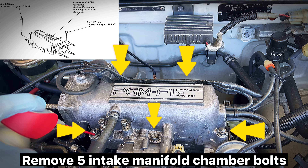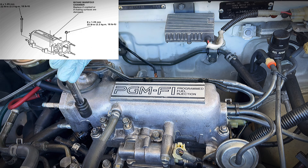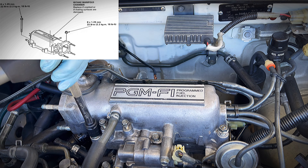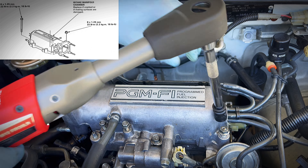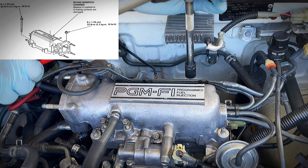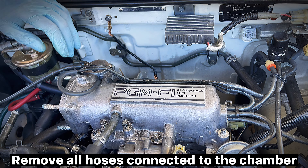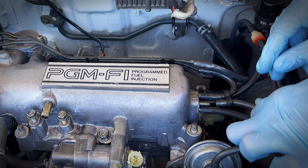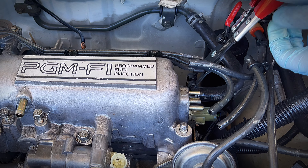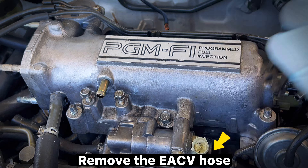Remove five intake manifold chamber bolts. Remember to use fast-release penetrant. Remove all hoses connected to the chamber. Remove the ACV hose.